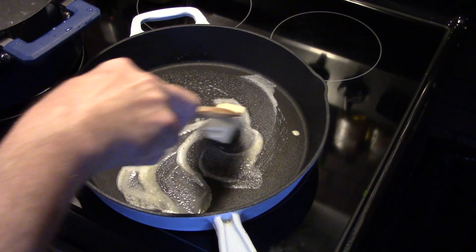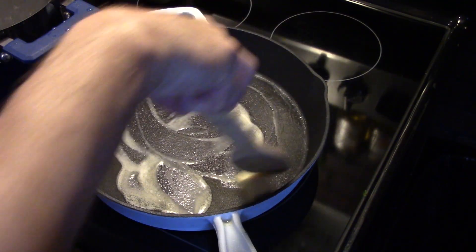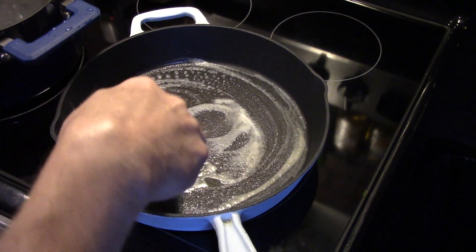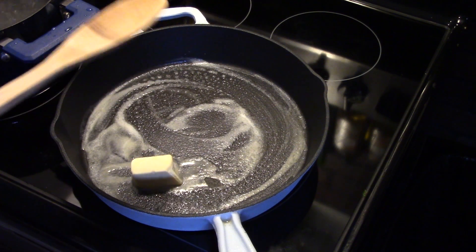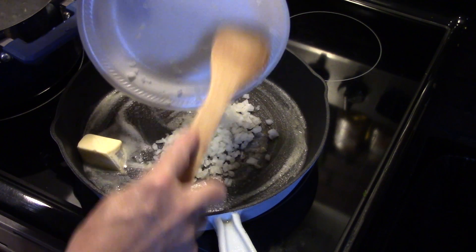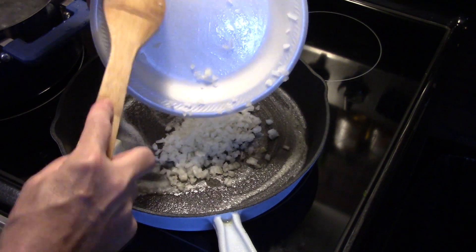I'm starting out in a large skillet. I added in three tablespoons of butter and I've set it on medium heat. I'm melting down my butter, and I'm going to add in a half of one large onion that I diced up fine.